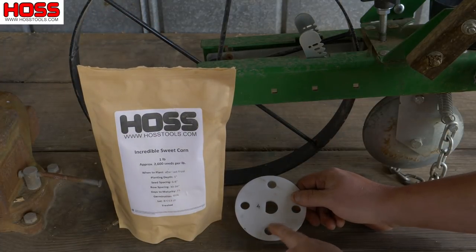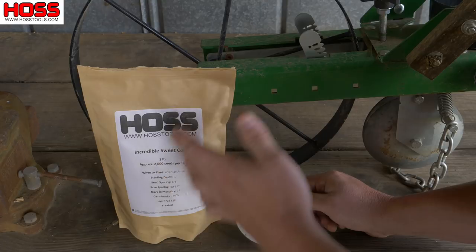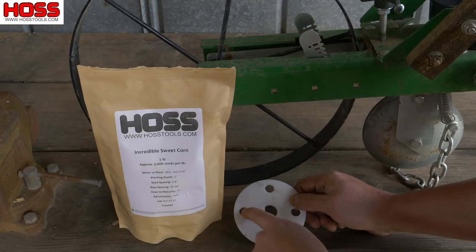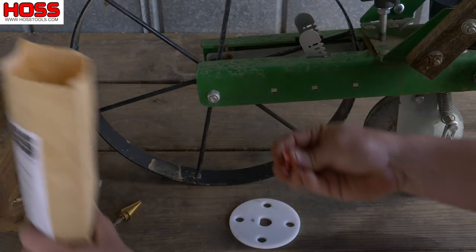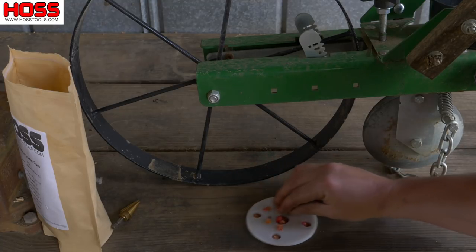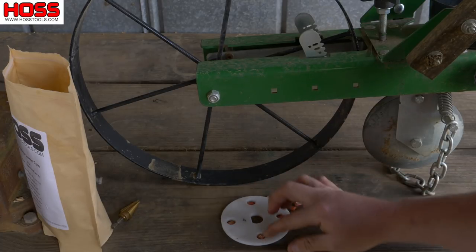What that means is we want to make sure these holes are the right size for this seed. Sweet corn, beans, almost any crop out there — you're going to see some seed size variation from one variety to the next. So the seed could be a different size depending on what variety you're planting. We need to make sure these hole sizes are going to work for this Incredible variety. So the first thing I'll do is take some seed and put it in these holes while that seed plate is laying flat. I want to make sure even my biggest seed can lay flat in that hole and fall right through it without getting stuck or hung up.